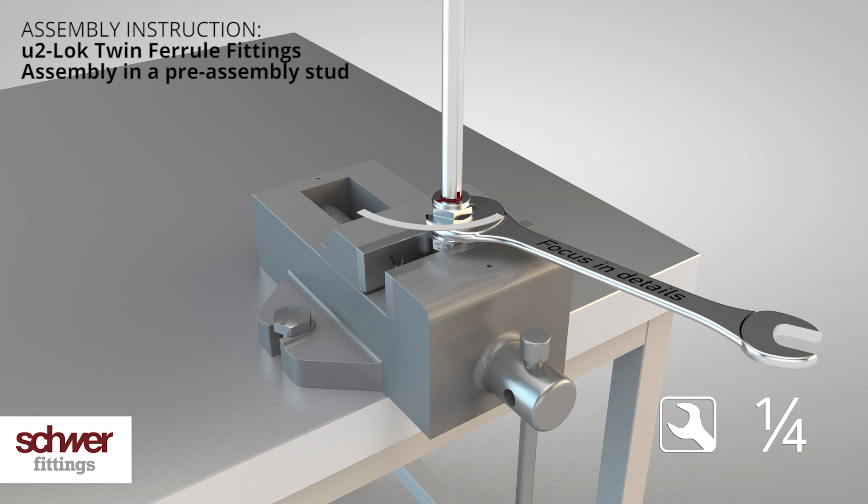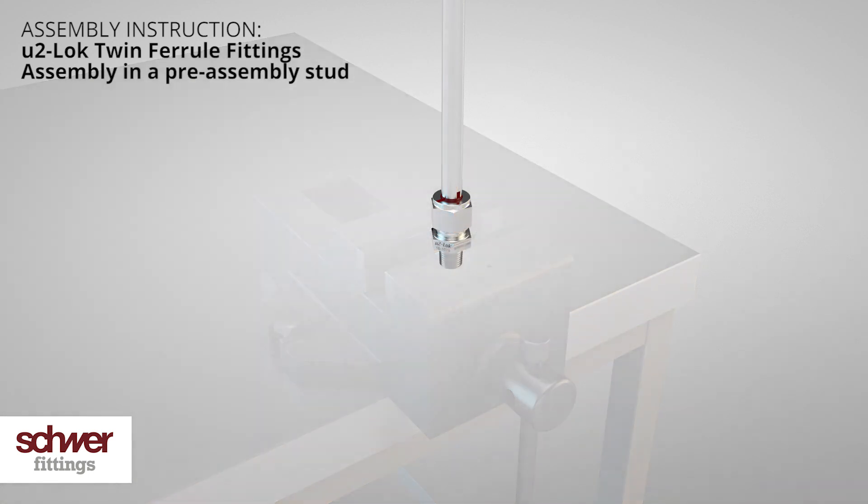Attention: do not over tighten. Using too much force may cause leakages. The coupling is now ready for use.